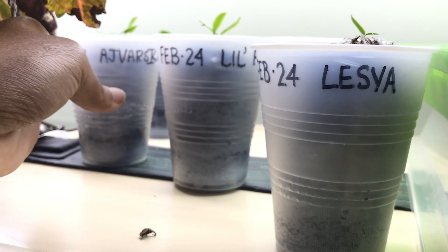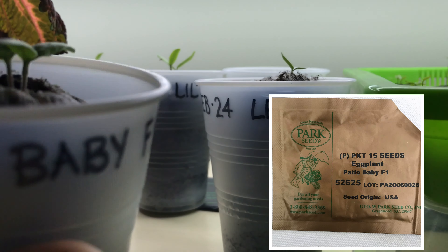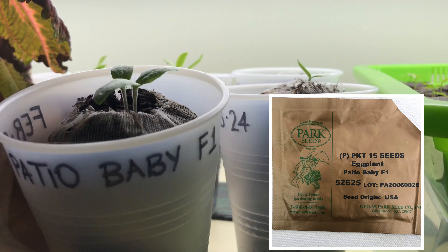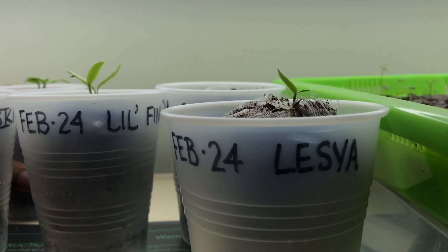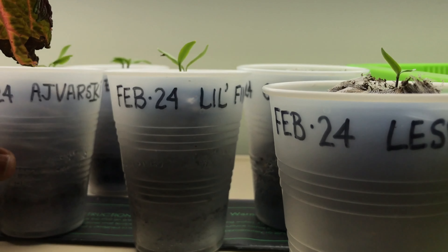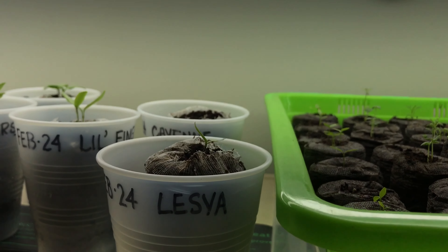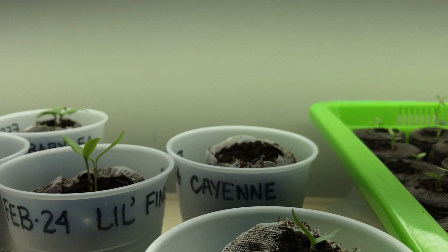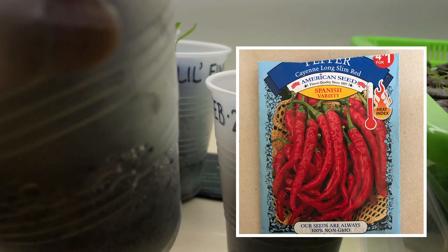My pink celery over here looks really good — doesn't appear to have any aphids on it, so that's wonderful. Some more green wave mustards over here that I've been harvesting off of, as you can see.